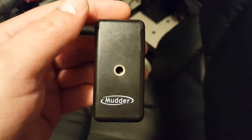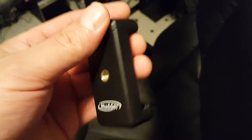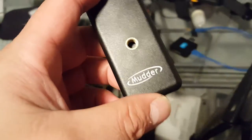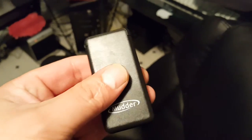Heads up for everybody that buys this device that hooks on your camera or phone. It makes it so you can hook it to a tripod. Let's get the back and the front — it expands open. It's got quite a tight spring there, but I just want to give everybody a heads up that's purchasing this.